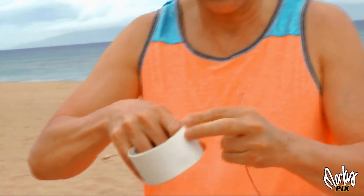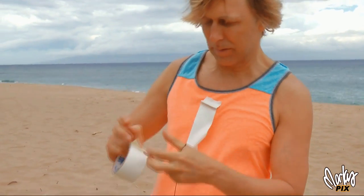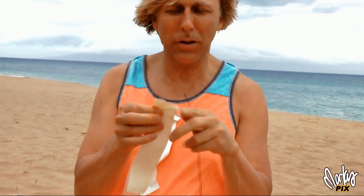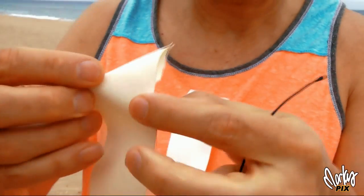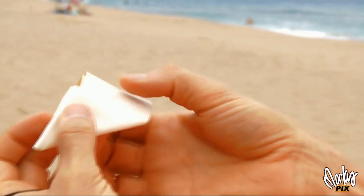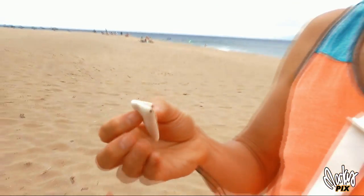The first thing you do is rip off a couple of five or six inch pieces. Then you fold each piece into a triangle with the sticky side out. What you end up with is a sticky triangle that's kind of padded, and you need two of these.